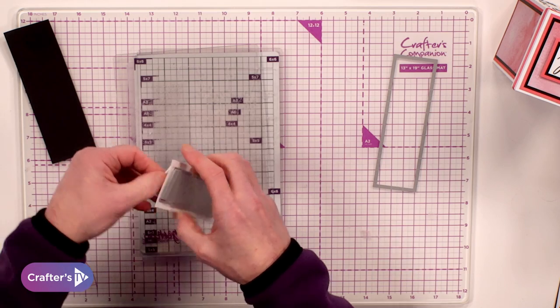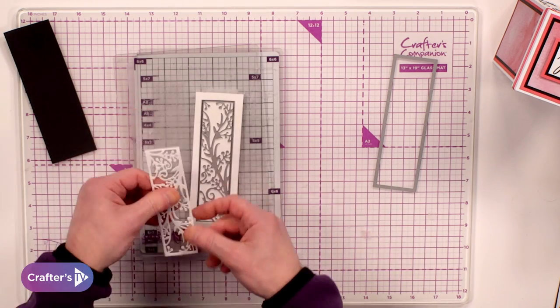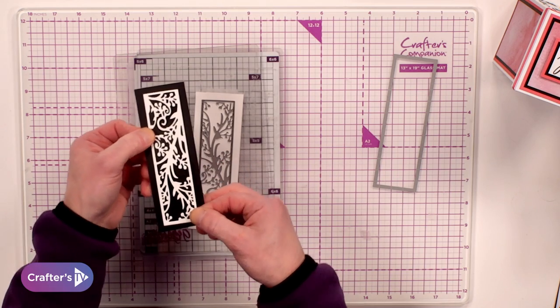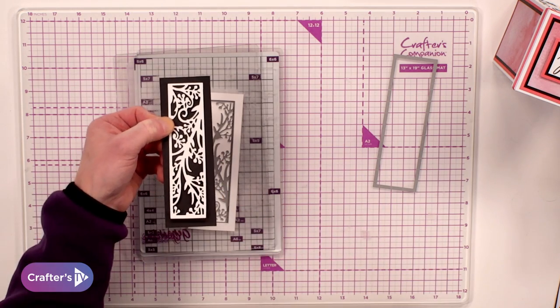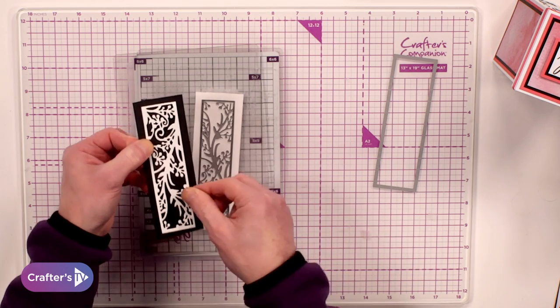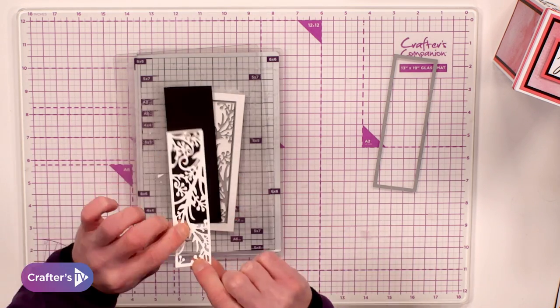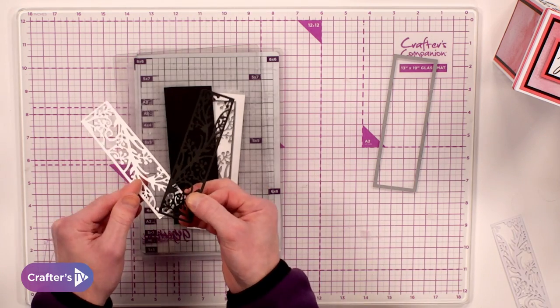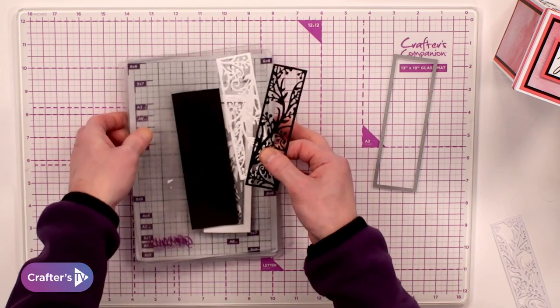If I take this one out, what we've got is this lovely flourish of florals within the middle — the flourish in the middle and then what we've got is kind of like stamens or berries within these ones. So that's the white, and then I've already done exactly the same in black. This is going to give me a drop shadow.